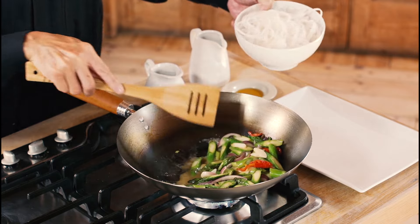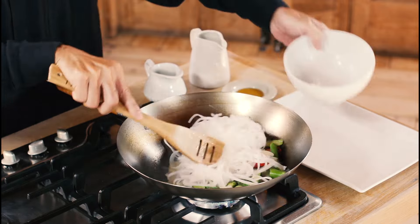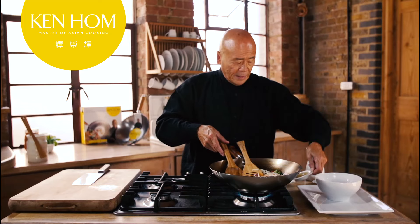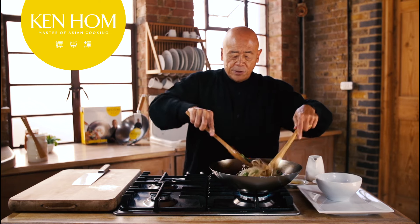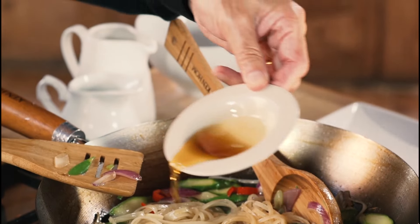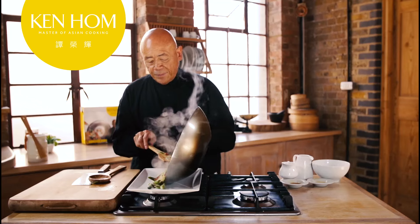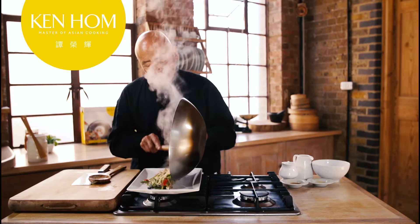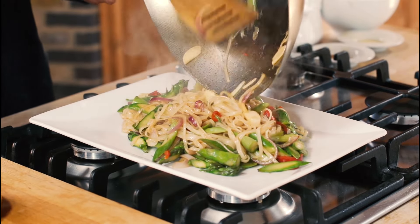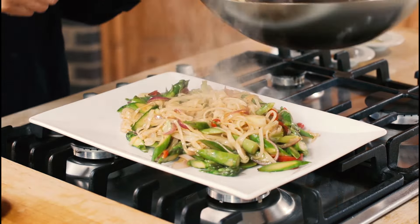Now when the vegetables are cooked, we can add our soaked rice noodles. The seasoning I will use is a little bit of soy sauce, and this will really give it a nice flavor. And to finish this dish off, we use a little bit of toasted sesame oil. Lovely, traditional rice noodles stir-fried in the carbon steel wok. Wishing you good health. Well done!